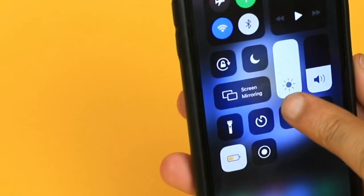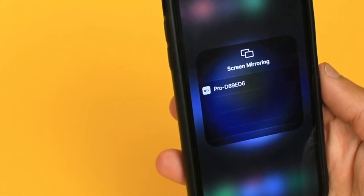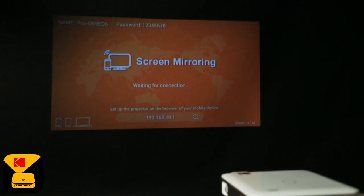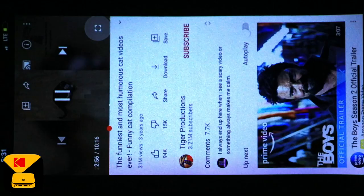Swipe down on your home screen and tap Screen Mirroring. Your Luma device will now appear. Back on your projector, you will now see your iOS screen mirroring on the wall. You'll be sharing all of those funny cat videos on YouTube in no time.